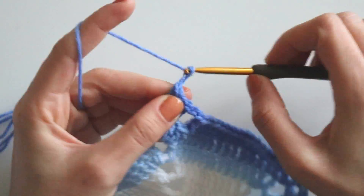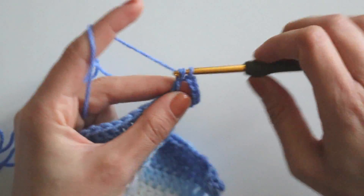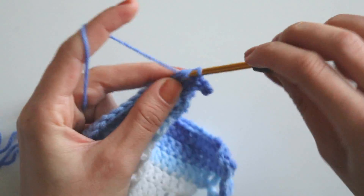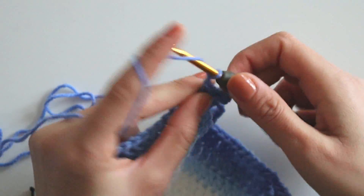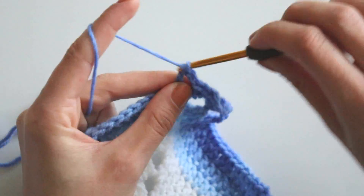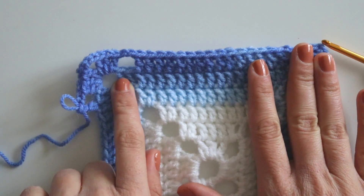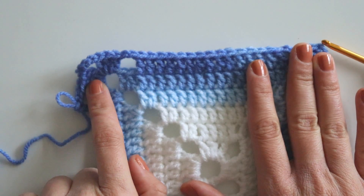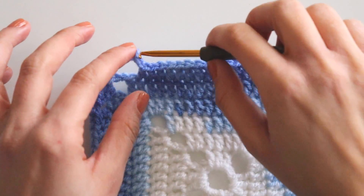Chain four and make three more — one, two, three. Chain two, skip two, and make 15 double crochets again. Skip these two again and make three — chain four, three double crochets. We will just complete this row like that. I'm at the end of row six. I made 15 double crochets, chain two, and make three double crochets here — one, two, three.